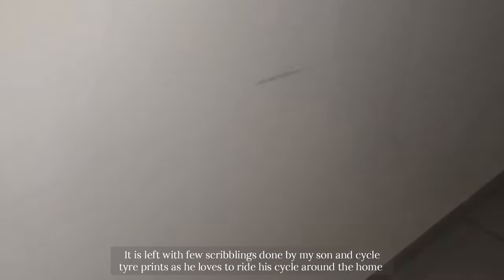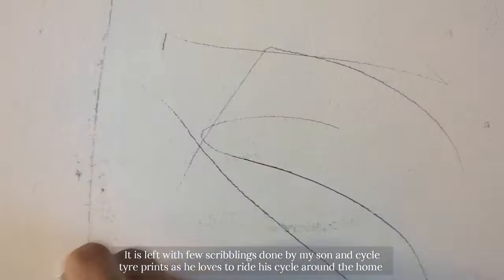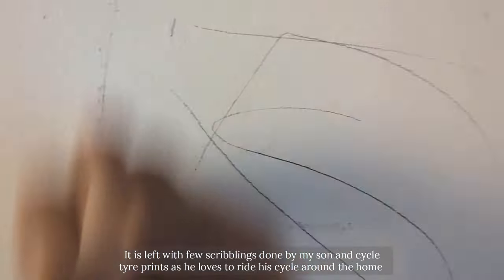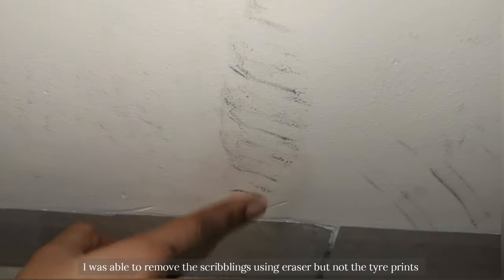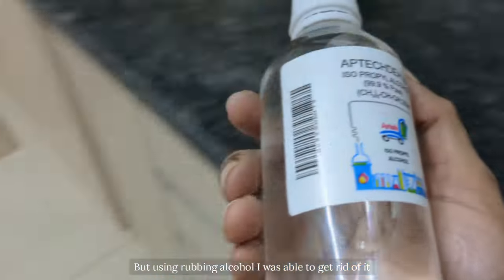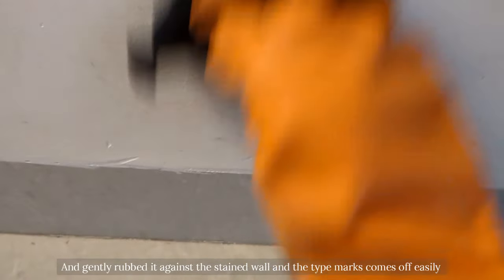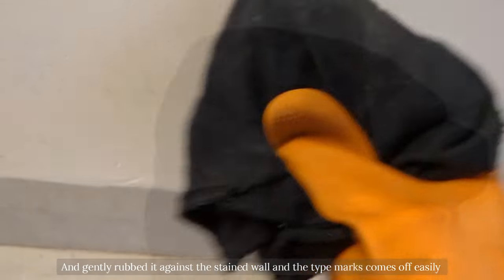After removing the cobwebs from all the corners, I am going to take care of the wall that is left with few scribblings done by my son and cycle tire prints, as he loves to ride his cycle around the home. I was able to remove the pencil scribblings using an eraser but not the tire prints. But with the help of rubbing alcohol, I was able to get rid of them — I took a few drops of alcohol in a rag and gently rubbed it against the stained wall and the tire marks came off easily.